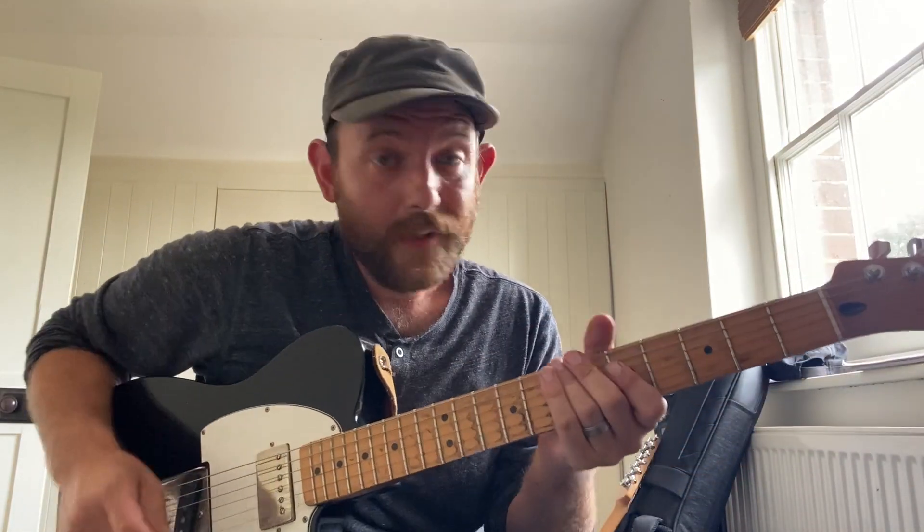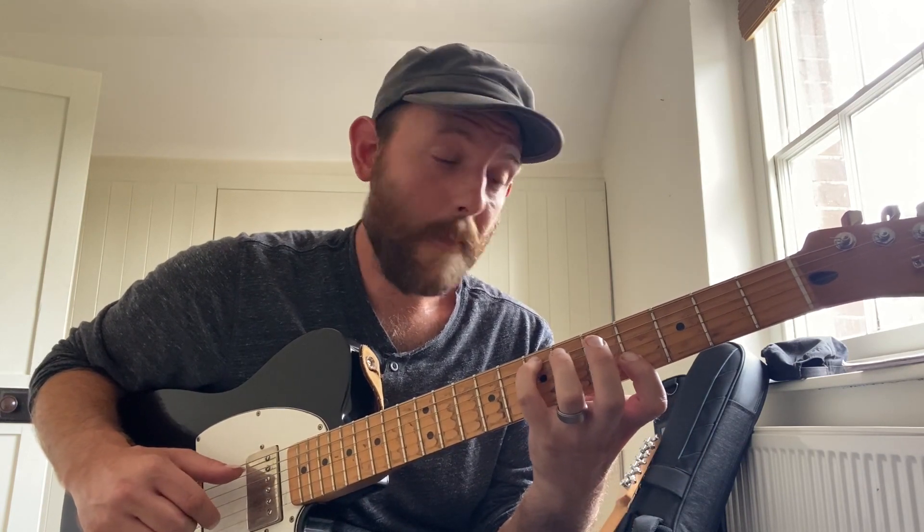This exercise works like this: you start with a chord you know. In this case I'm doing E major 7 on the middle four strings. The first thing I'm gonna do is keep the melody note exactly the same and just move the bass note down one fret at a time to see what it sounds like.